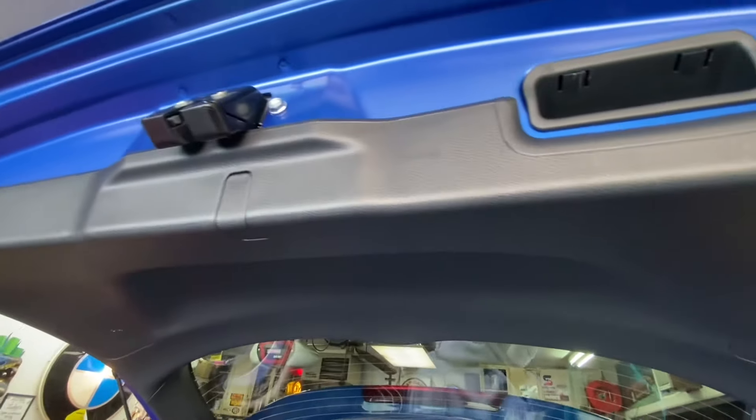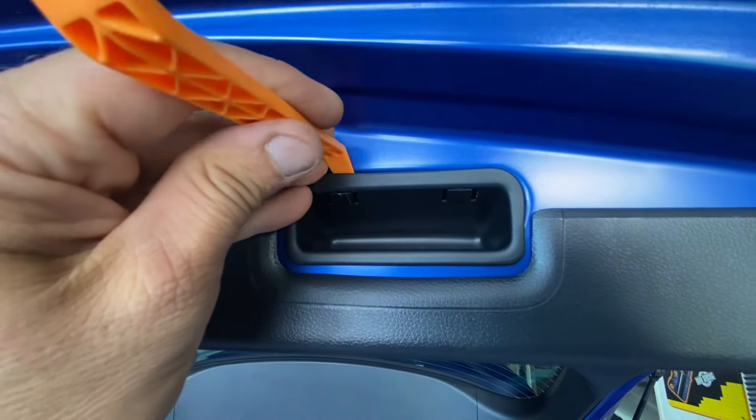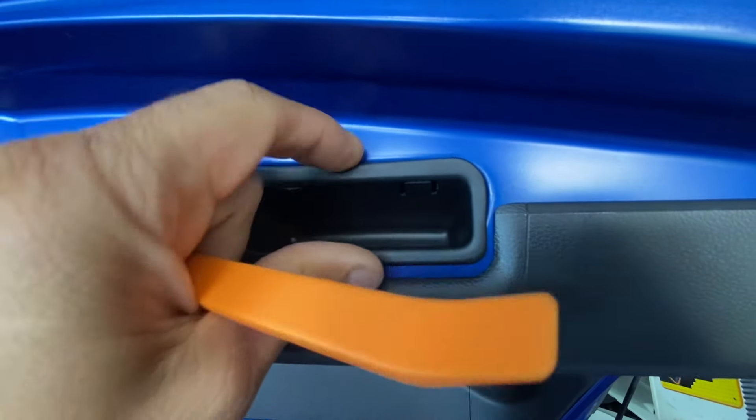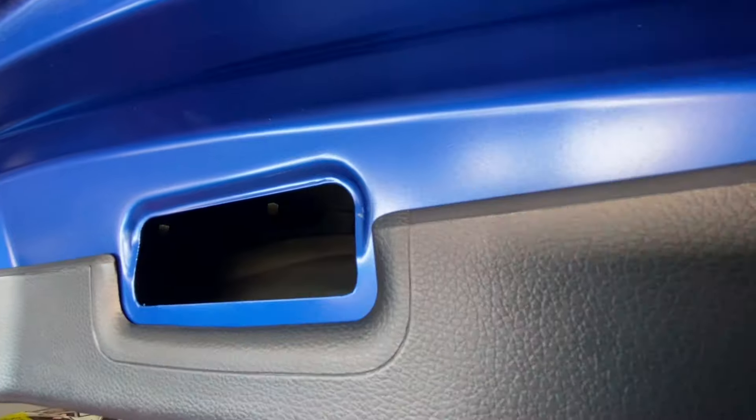We need to get access behind the panel here to get some of our tools in. I already popped it out — pry on those little tabs and get this thing to come out. Now you've got a clear shot to look inside.